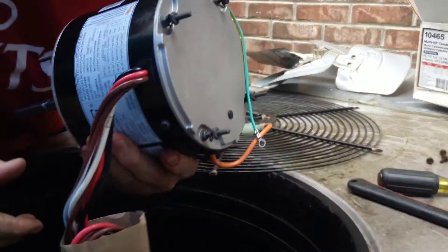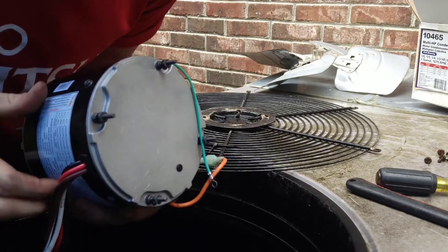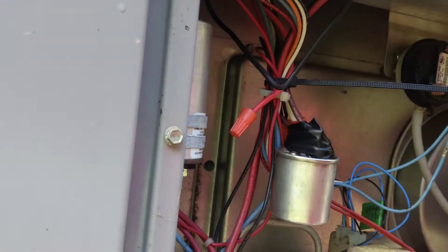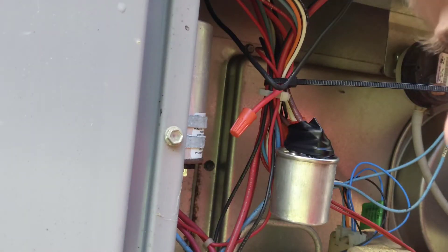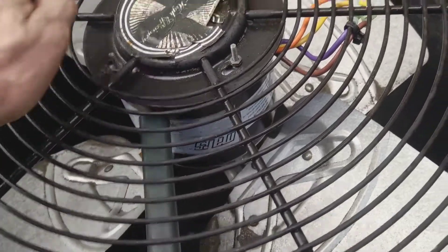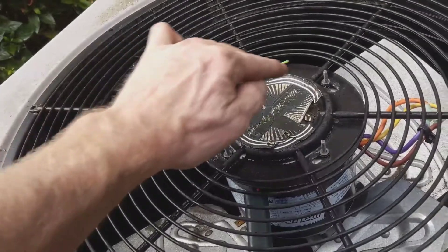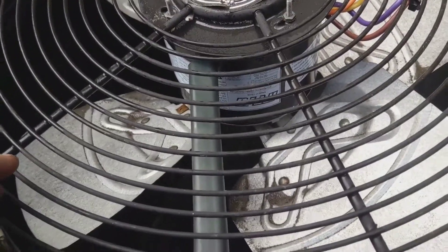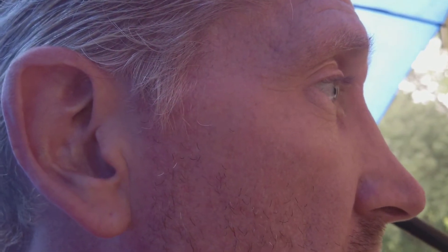It's real important and I want everybody to see this and hear this. That wire bothers my OCD so I'm going to put another strap on it. Alright, it's got to go in this direction right here. So let's hit the contactor.